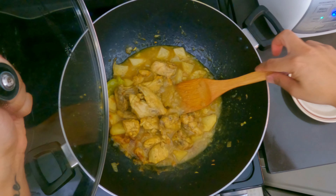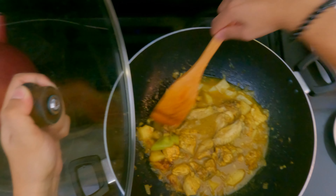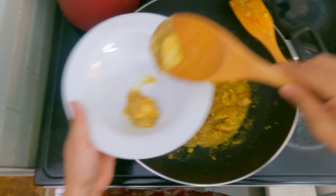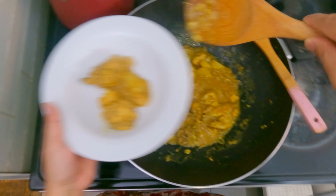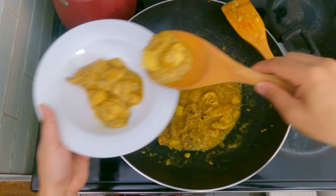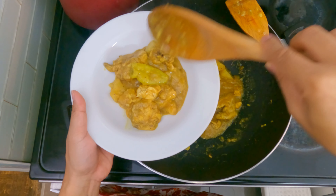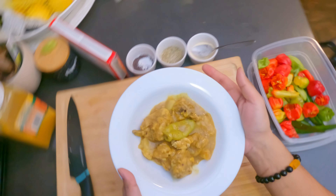I'm gonna try some of this sauce right now. Mmm — wow, that is good. I think it's time to plate it. I'm not gonna have any rice right now — I'm just gonna get some curry, chicken, and a little bit of potatoes. Look at that.